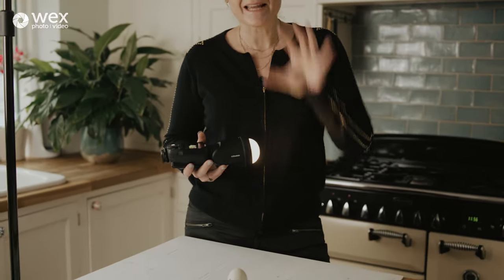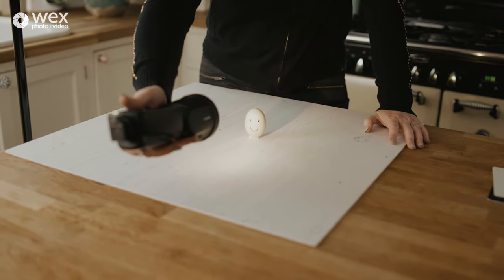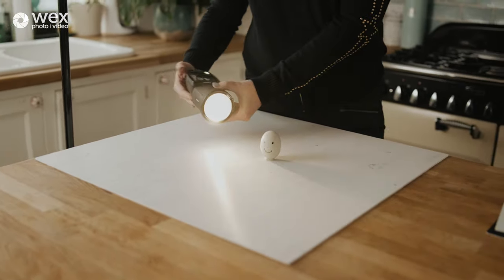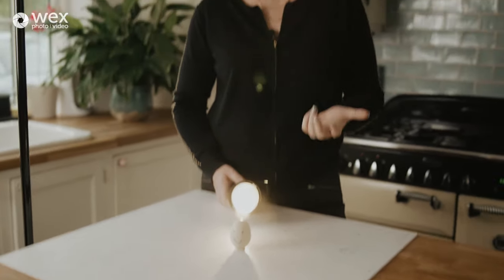An important distinction: food photography is different from people photography. The safest, easiest light for people photography is frontal or flat light — the egg now has a face to illustrate this. It's safe and makes skin and eyes look great. Side lighting with people fills wrinkles and lines with shadow and can make people look old. Back lighting puts the face massively into shade, so you really need fill flash or a reflector.